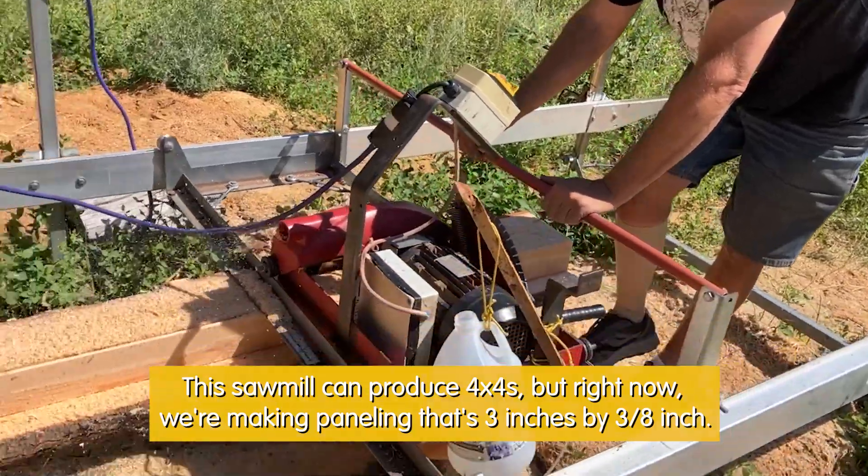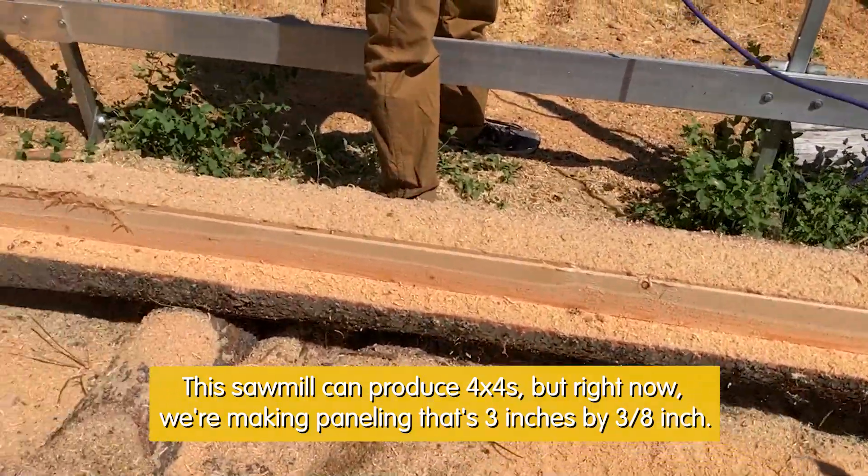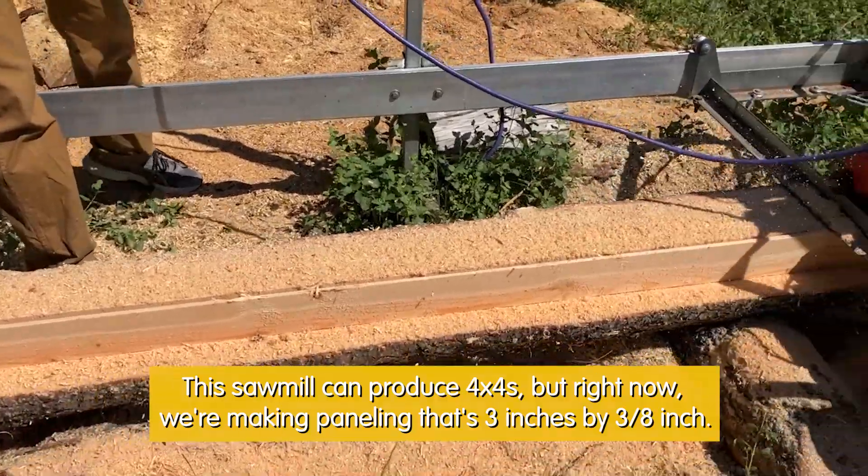When you get through the log and it's flat, you get the saw out of the way and lower the two ends. Then we'll move over, drop it down, and start making real boards.